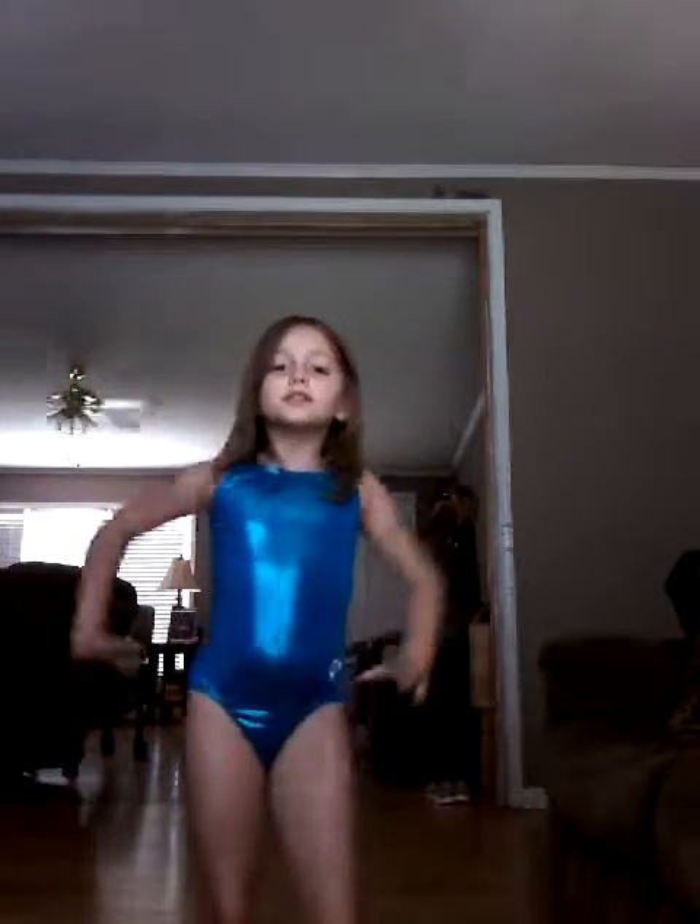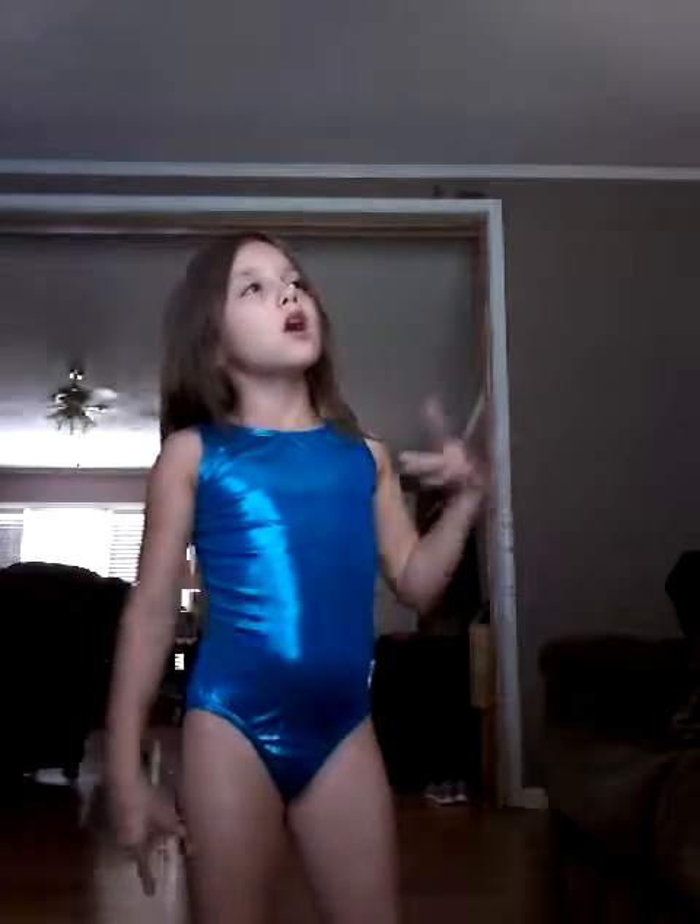Hey guys, it's me Hailey and today I'm going to show you how to do a handstand, a cartwheel, a round-off, and more. Let's get to the video.